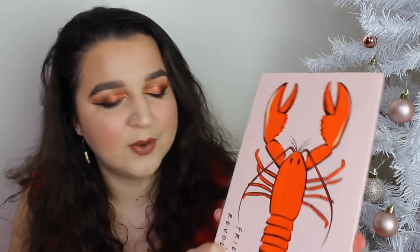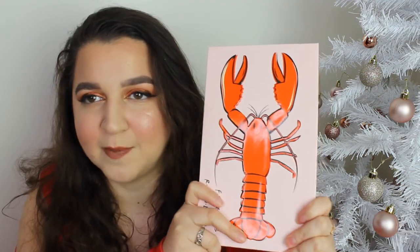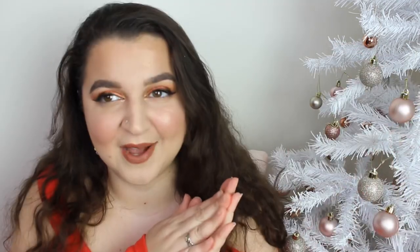I love this palette. I haven't spoken too much about it because I was so excited I just wanted to use it. Highly recommend it — the pigmentation of the shimmers alone is a reason to go out and buy it. I hope you guys have enjoyed this tutorial and review of the lobster palette. I'll be playing with it one more time for you at a later date. Please smash a huge thumbs up, subscribe down below, and I'll see you soon — bye guys!